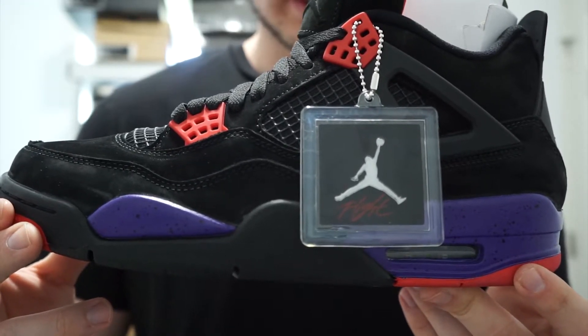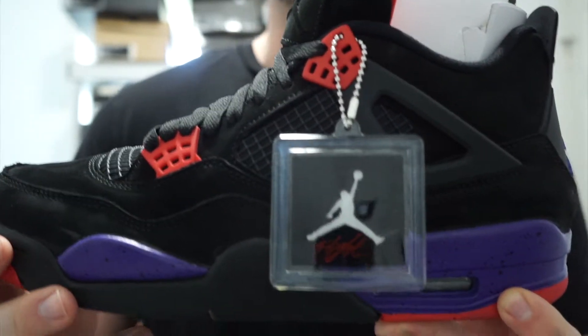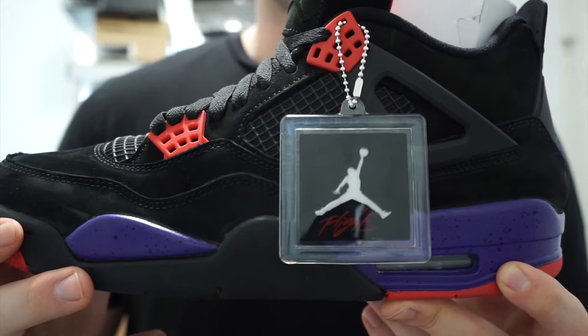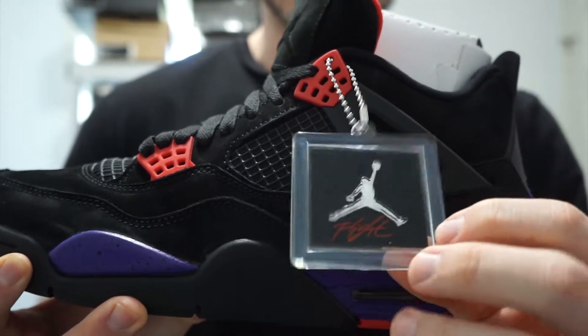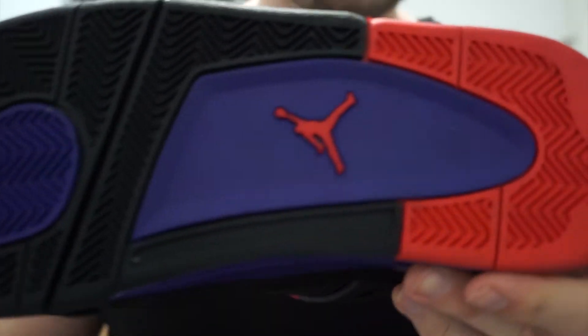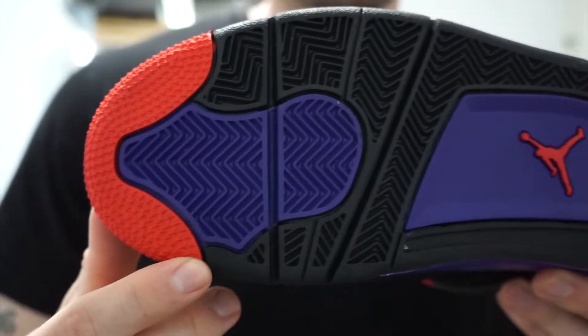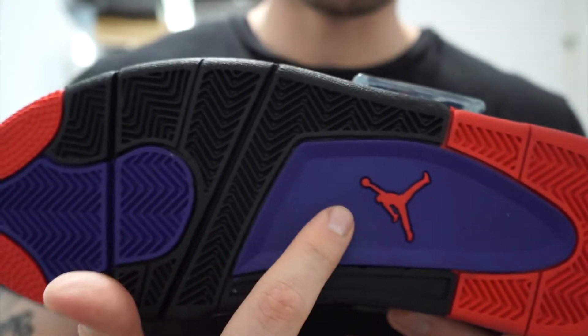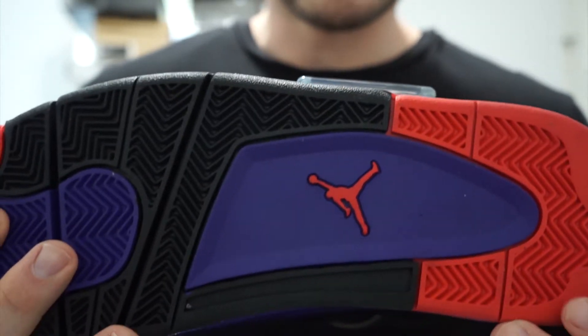Here's an up-close view of the shoe's Jordan hang tag. One thing I really like about Jordan Brand lately is that they've been changing the colors on the hang tag — I think that's a really cool touch. Starting off with the bottom, it's a predominantly black bottom with hits of court purple and then your red Jumpman logo.